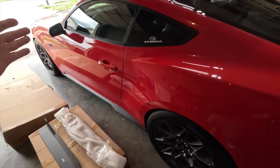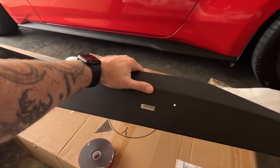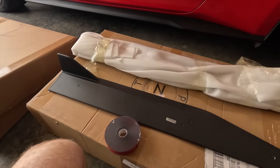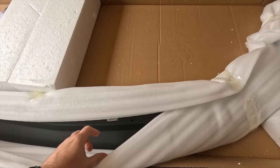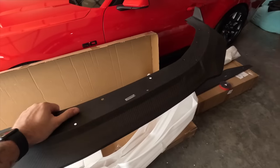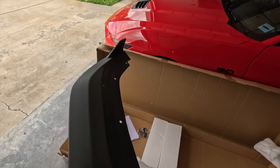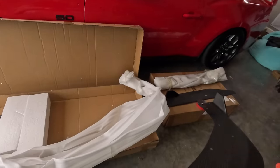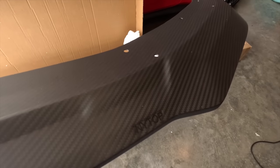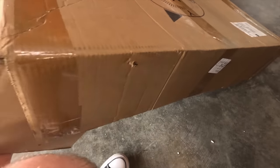Everything has held up great over the past month. You're definitely going to want to pick one of these up — follow the links down below for discount codes. Everything is pretty much already pre-drilled, so we're going to use a lot of the factory locating positions for all the screws. I've been waiting so long for this — it's finally showed up. Here's the front lip; as you can see, everything is already pre-drilled. It's going to give you these little extensions on the side that match the rocker extension down there.